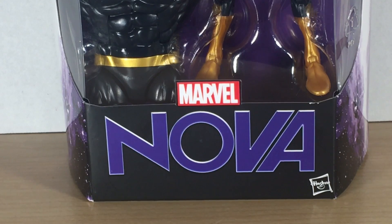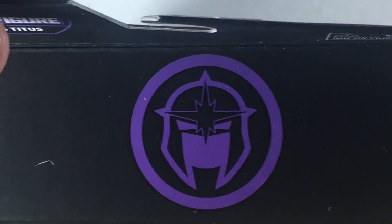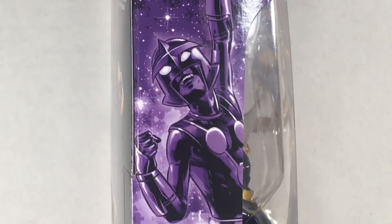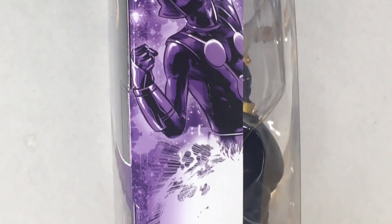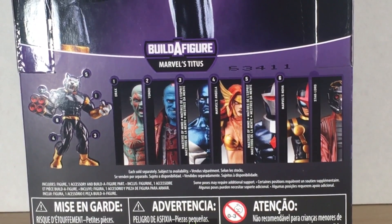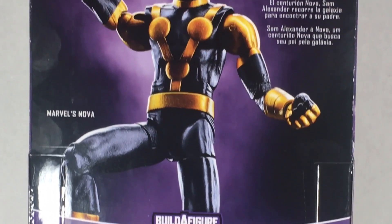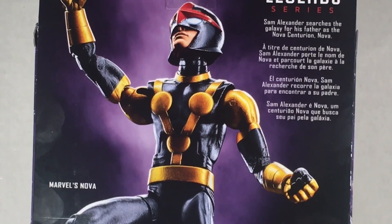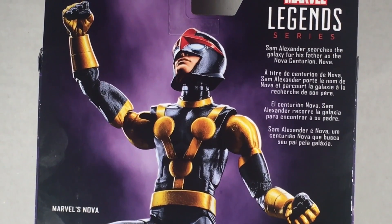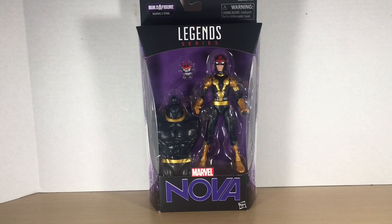The word Nova is emblazoned on the front of the box, a really cool Nova symbol on the top of the box, and a fantastic rendering of Nova on the side. On the back of the box there's an image of Titus and the rest of the wave, as well as a look at Sam Alexander — Marvel's Nova. Sam Alexander searches the galaxy for his father as the Nova Centurion.